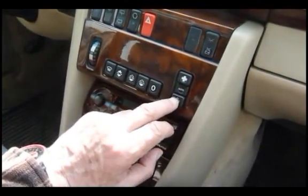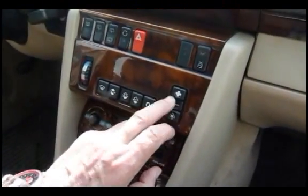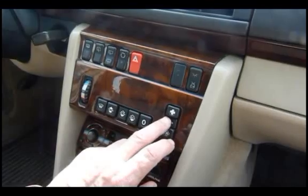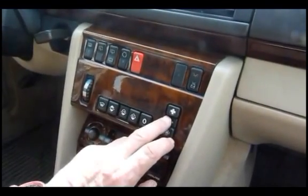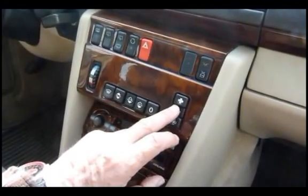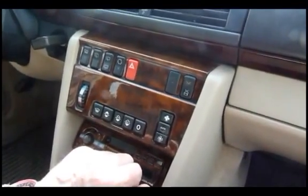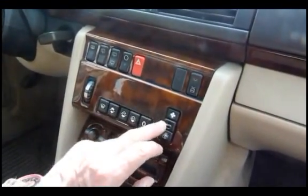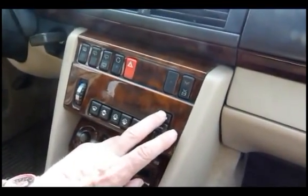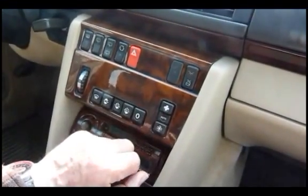Here we've got three switches that relate to the fan. The middle one, as it says on it, is automatic — so in that position, the rate or speed of the fan is regulated automatically according to what is required to keep the car at the set temperature, or according to the overrides. This switch will override the automatic system and give you a continual high fan rate, even if the temperature doesn't require the fan to work fast. And if you find the fan is working faster than you want — too loud or whatever — you can push this button and that decreases the fan speed.